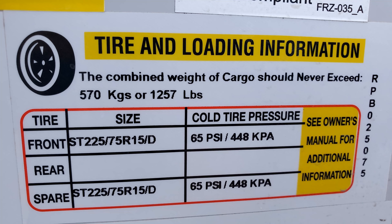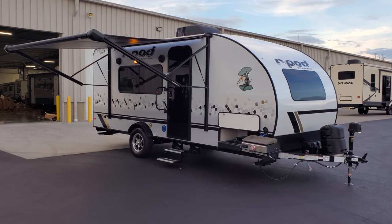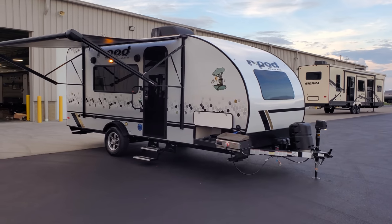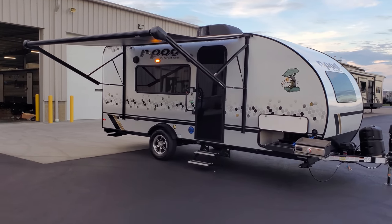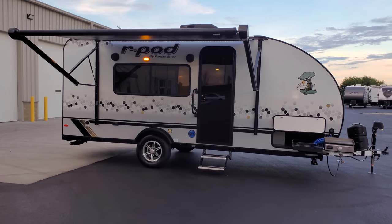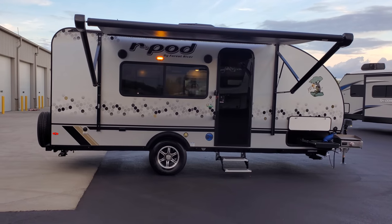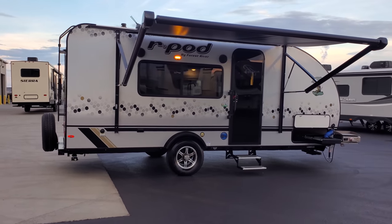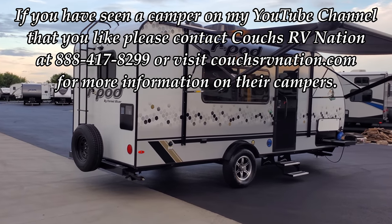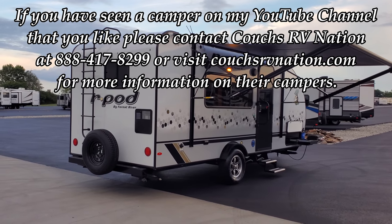Thanks for checking out the videos. More updated mid-year model change videos are coming — a lot of manufacturers have been slow due to shortages in the RV industry from COVID-19, which has really put a strain on getting supplies and parts. A lot of dealers are sold out and taking orders — this company has almost a thousand deposits already on campers with a couple thousand units on order, and half have already sold out, with people waiting two to four months. Talk with the sales guys at Couches RV Nation — they'll save you a ton of money. Really appreciate you checking out the videos, more to come soon.